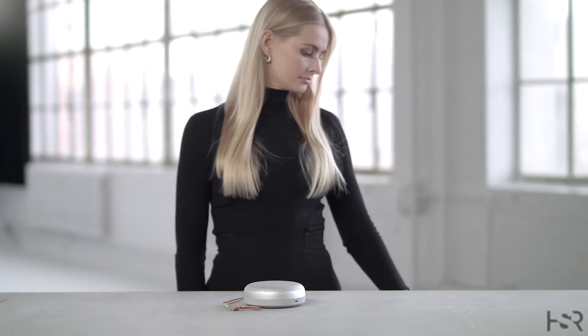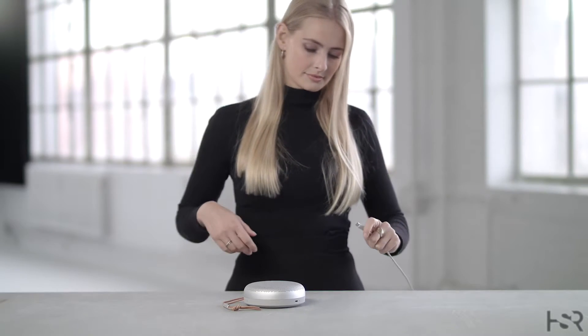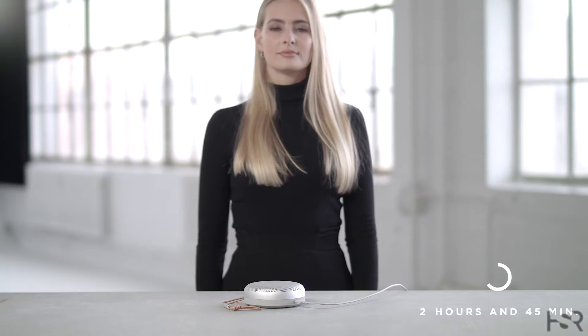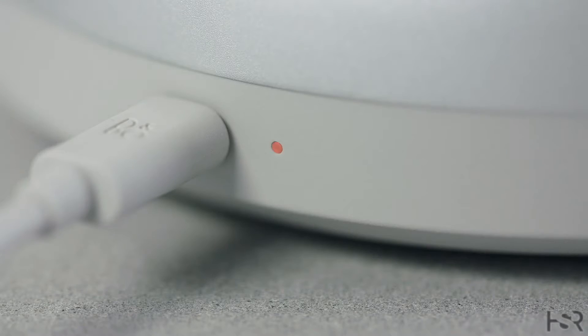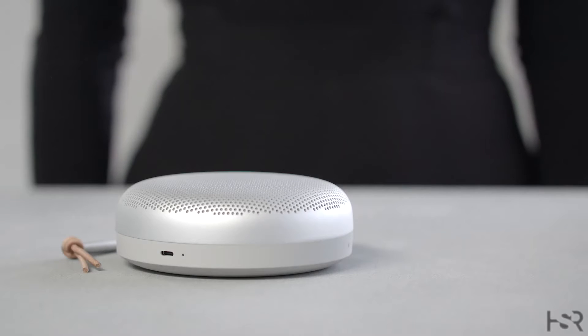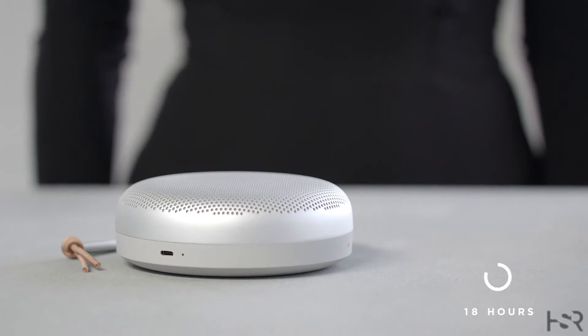You can charge your Beosung A1 by connecting the USB-C cable which is included in the box. It takes about two hours and 45 minutes to fully charge your Beosung A1. The indicator light on the side of the speaker will turn orange while charging and will turn solid green once charging is complete. On a full charge, you have up to 18 hours of wireless playtime at typical listening volume.